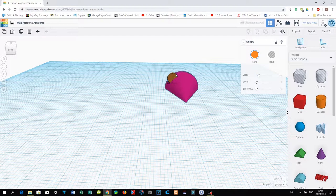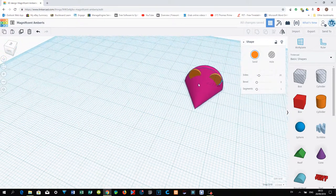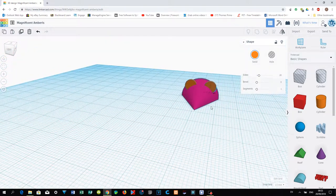If the ear looks big enough, duplicate this object by pressing Ctrl+D. Once you press Ctrl+D you can move this object to the right-hand side. Use your keyboard to move the ear to the right-hand side.